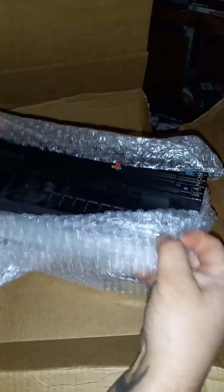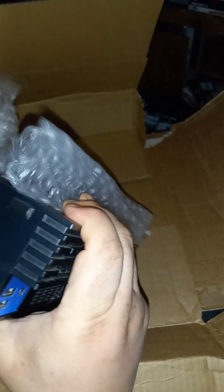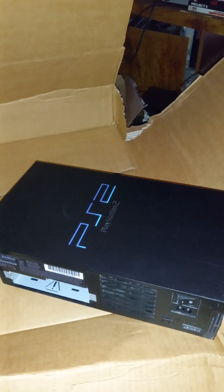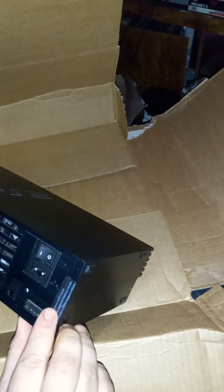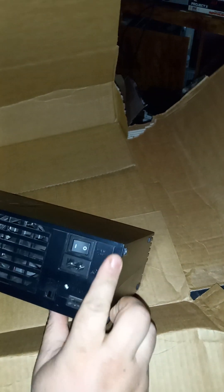The front looks in better condition, a little bit dirtier. Missing the expansion plastic only. It does not look like it's been tampered with — maybe it has, but they put the sticker back on.